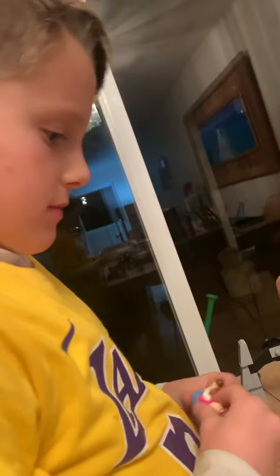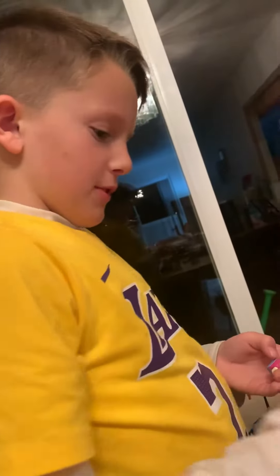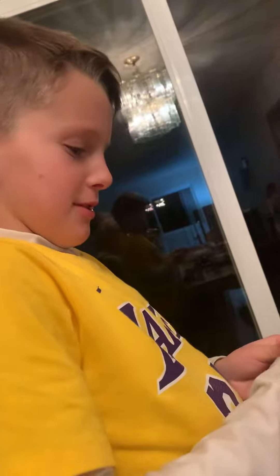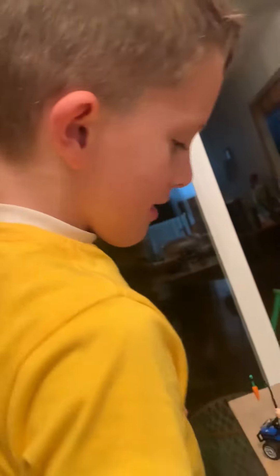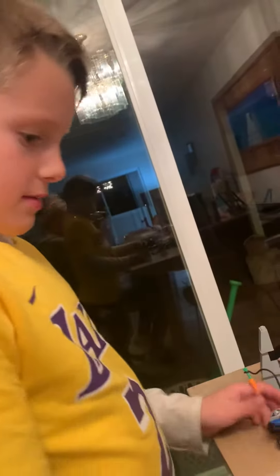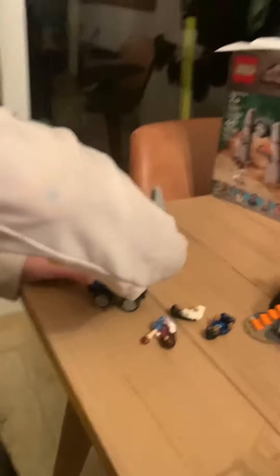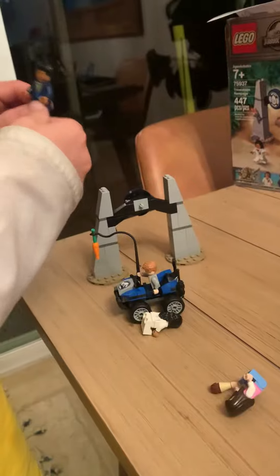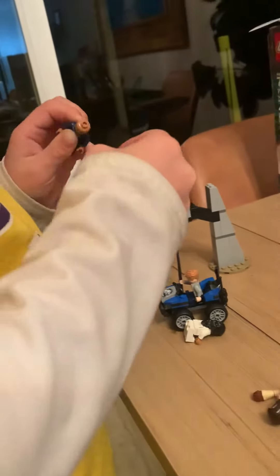What do you think you did, Anna? Well, thanks for this set. It's really fun to build and really fun to play with. This is the actual scene — to turn their heads.